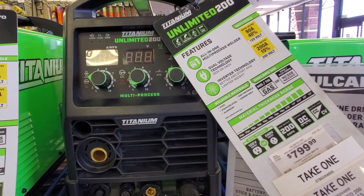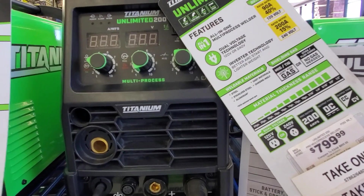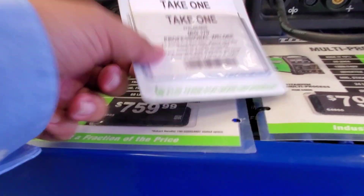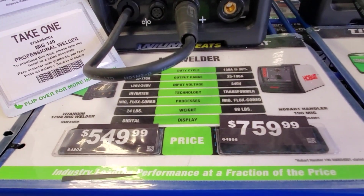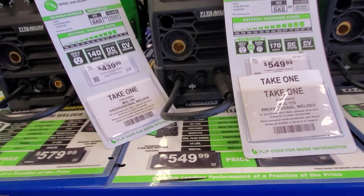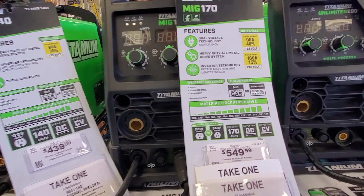This was the unlimited up to 200 for $7.99. I personally don't know much about welders, but I do want to learn how to weld — hopefully I can purchase my own machine and start welding. You got the MIG 170 for $5.49.